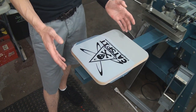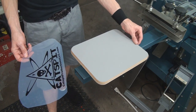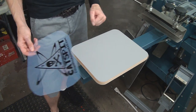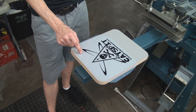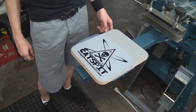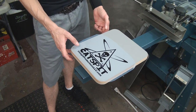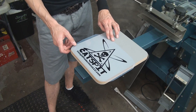The first thing to consider is artwork size and placement on the screen. For t-shirts we normally want the artwork oriented one way, but for a tote bag we want it the other way. You can't really use a regular t-shirt screen for this unless it happens to be miraculously centered in a sweet spot where it still works.